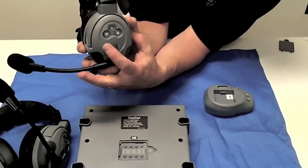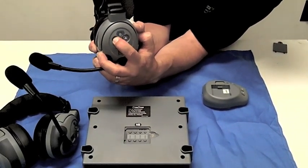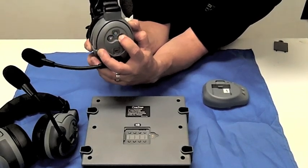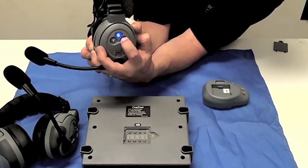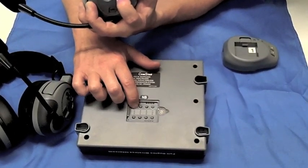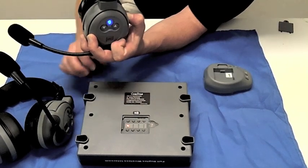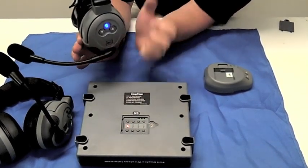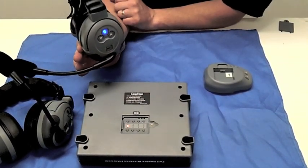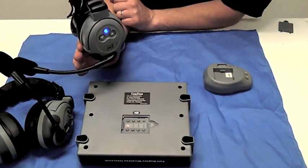Here we go. Again, press the volume down button three times. Press and hold the volume up button until the blue light stays solid. Now press the number one programming button. Both lights will be solid. Let go of both buttons simultaneously and then watch for the lights to go out. Then when the lights come back on, this headset is also reprogrammed.